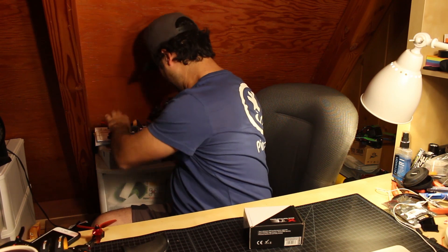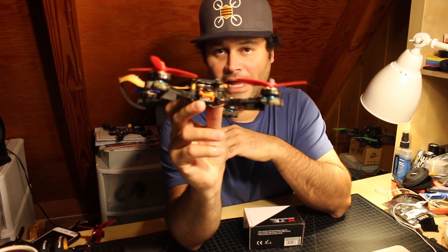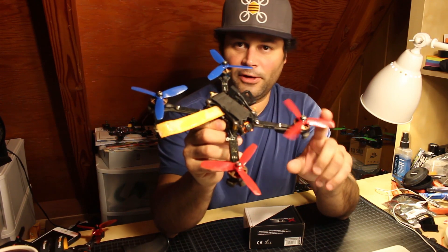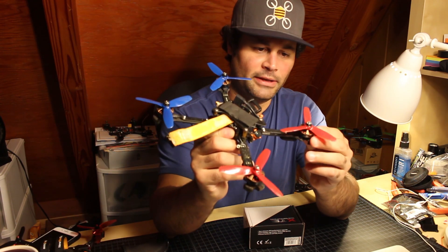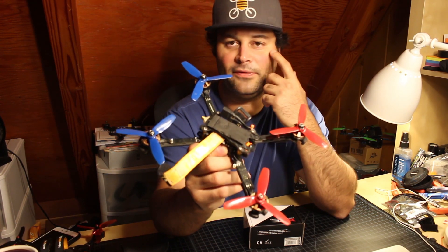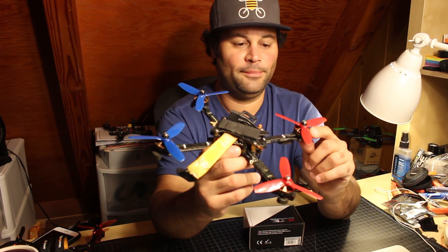Then this is a lightweight five-inch racer. Right now it has four-inch props on it because I was testing what I'm going to talk about, but this has 2204 2500 kV motors from Hyperlite.